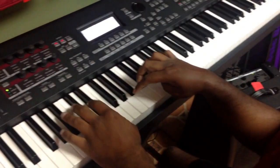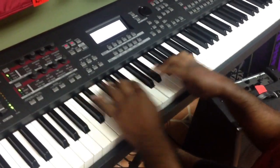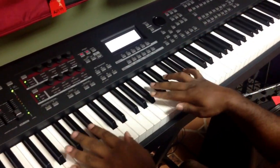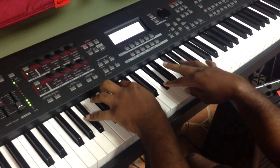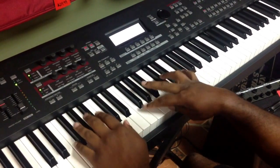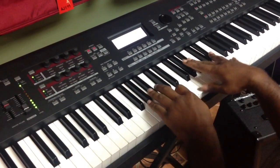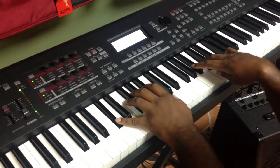Now let's say if you took a gospel song, like 'Grateful', that has a kind of walk to it. That's the key right there. That's what I love to do. You can do it in octaves too.